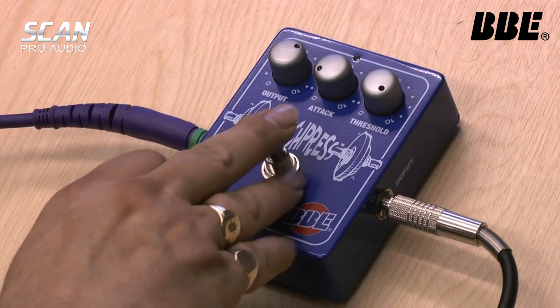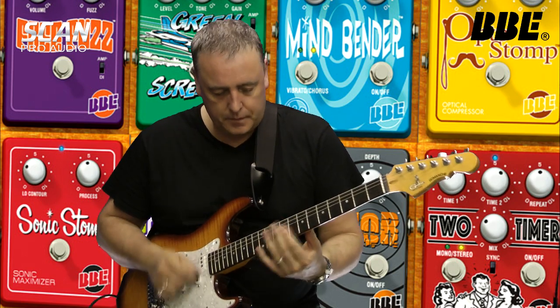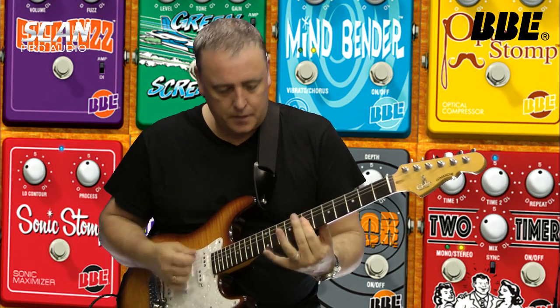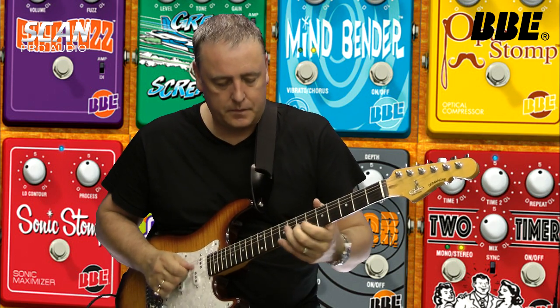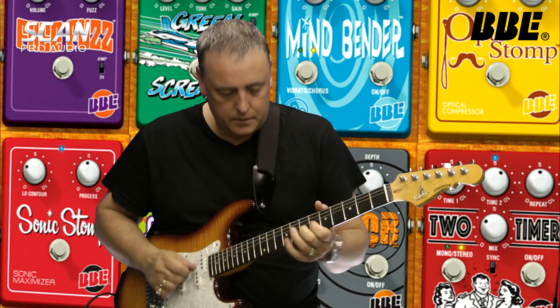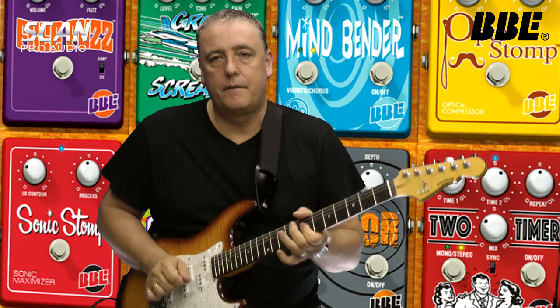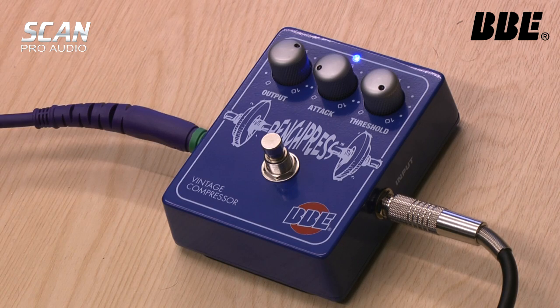Listen to the difference — now we put the compressor in. Very simple controls. I've got it set in a pretty aggressive way, with a very short attack time and a very large threshold, which means I'm getting plenty of signal very, very quickly.